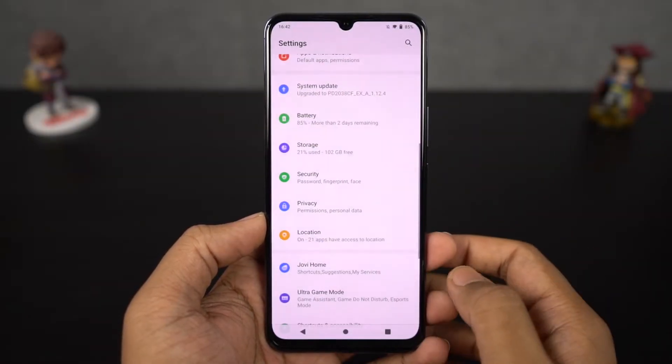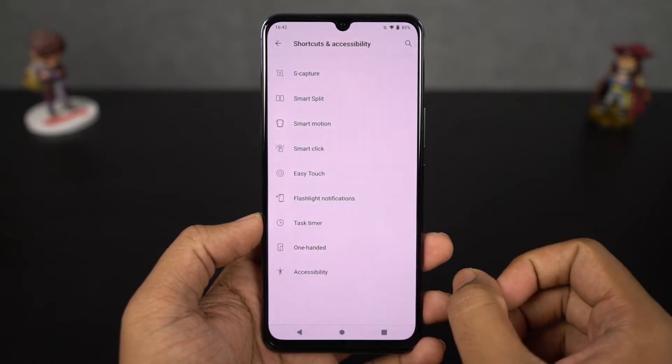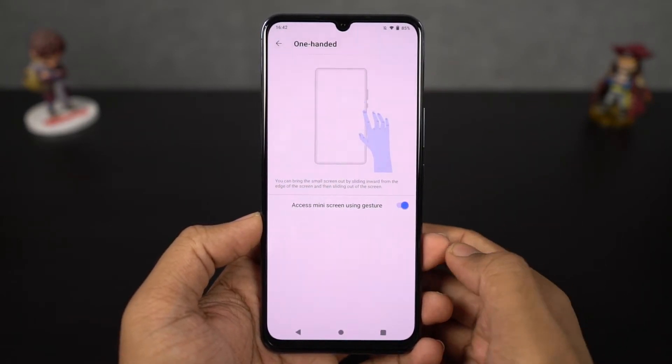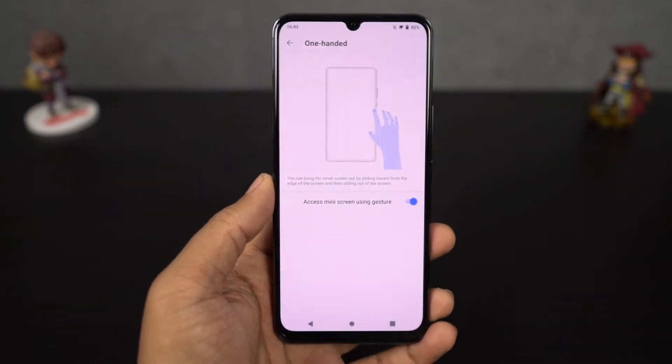Next we have one-handed mode. This phone has a massive screen and obviously you need two hands to use it, but if you want to use this phone single-handedly — maybe unlock the password or use the keyboard single-handedly — you can do all that using this feature. You can just swipe your finger in a particular way to shrink the screen and repeat it again to make it big again.